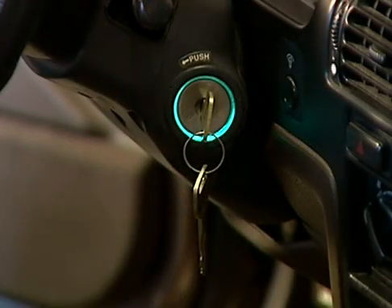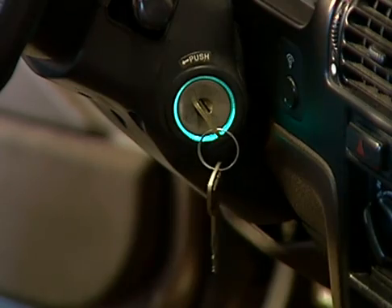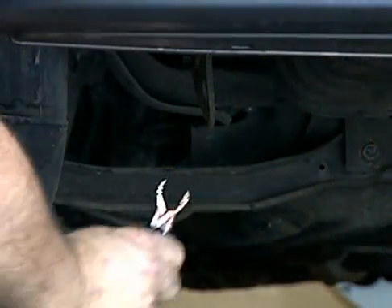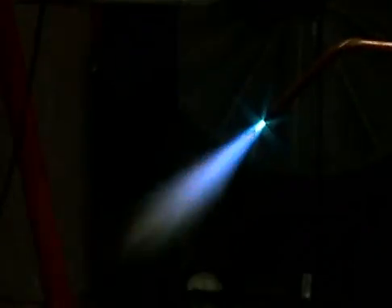Always turn the engine off before removing the fuel cap and performing the pressure test. Make sure you ground the car as per the tester manufacturer's procedures. Make sure there are no ignition sources close to the vehicle, like a grinding wheel, acetylene torch, or lighting cigarettes.